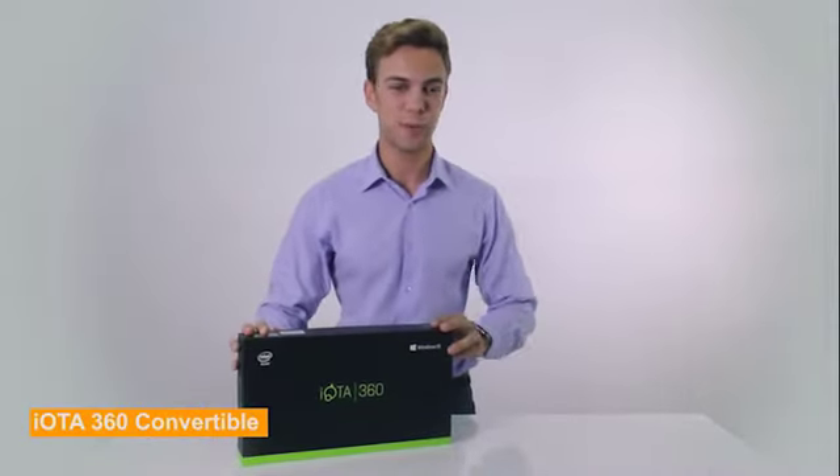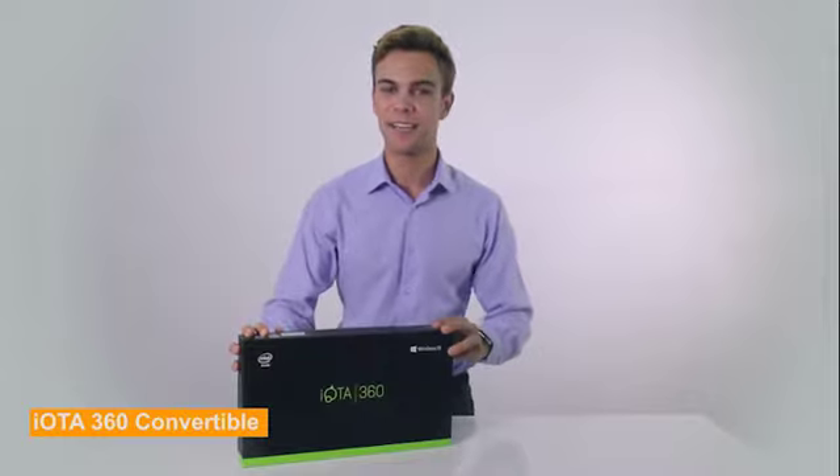Hi, I'm Adam, and today I'm going to introduce you to the IOTA 360 Convertible Laptop, available at Amazon. So let's take a look.